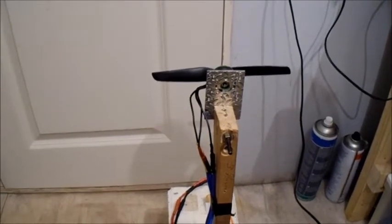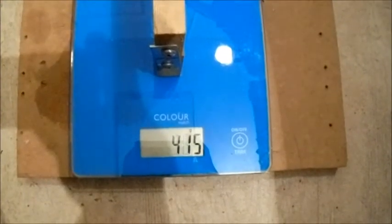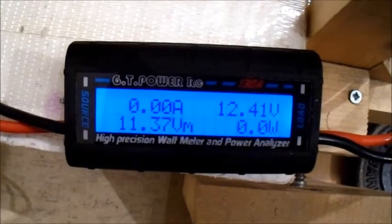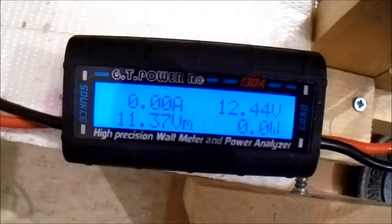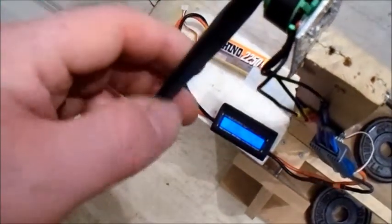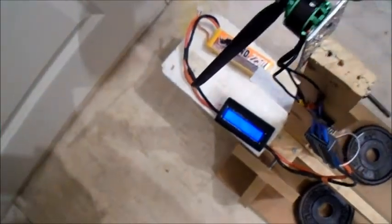This is a Gemfan 6030 prop and I'm still just on the three-cell. Let's see what it'll get here. 280 watts. Tempted to stick the 4-cell on there, but I think that might be a bit too much.